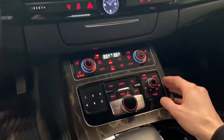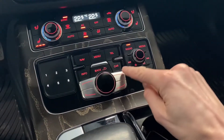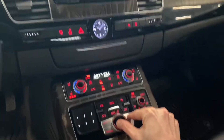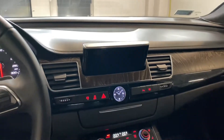You will need to press at the same time the control wheel, the upper right button, and the tone button. With those three pressed, you will see that the display will go completely dark and close.